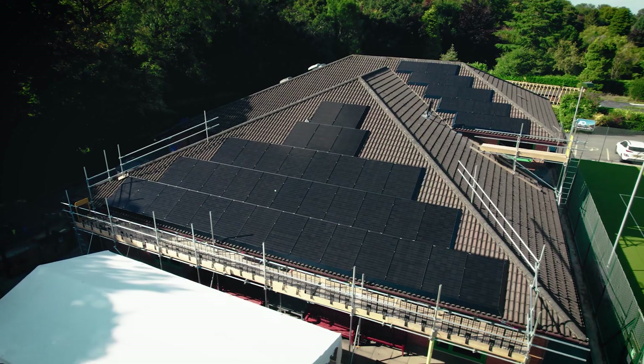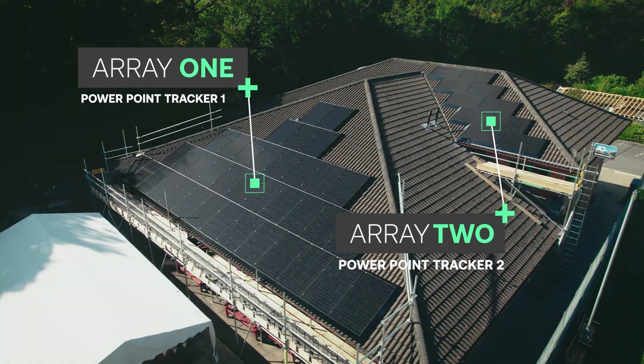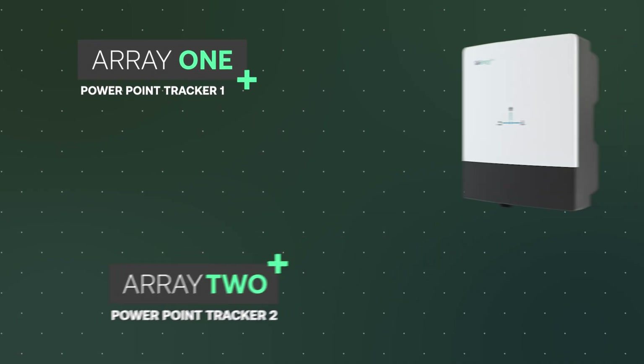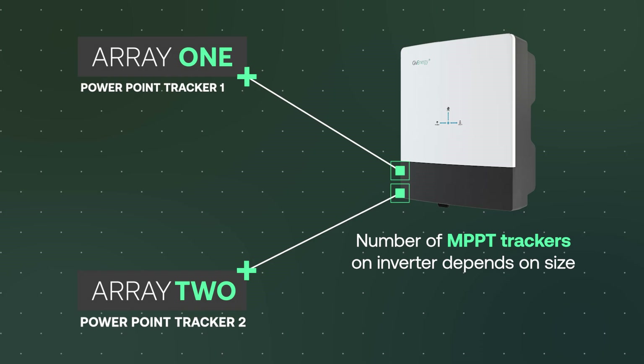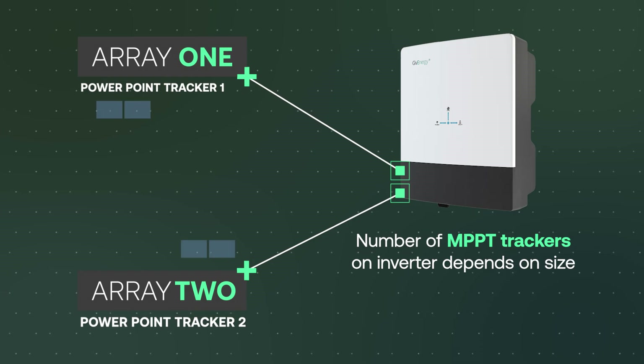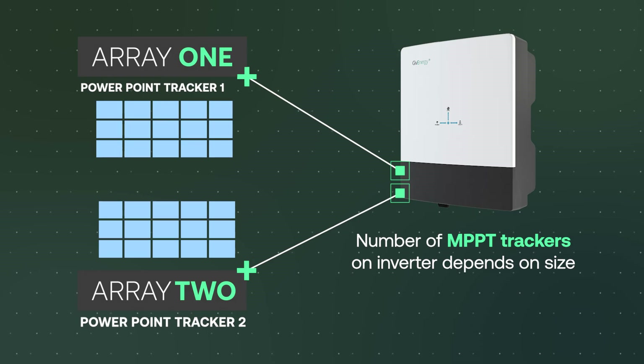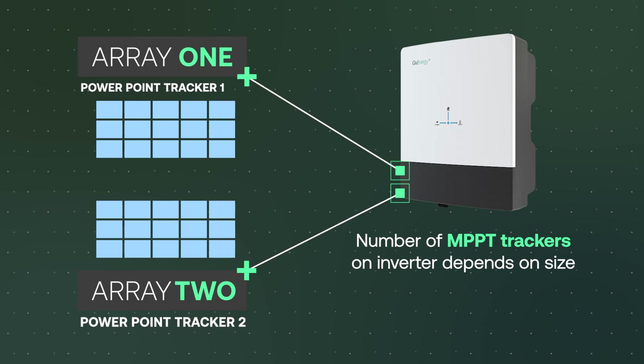Let's delve into maximum power point trackers. Effectively this is the number of strings of solar arrays that we can put in, and there are limitations on how many solar panels we can wire into a power point tracker. This can range from two panels minimum, and on an average inverter can go up to say 12 to 15 solar panels maximum. So if I've got an east and a west facing roof I could have 12 panels on one side and 12 on another.